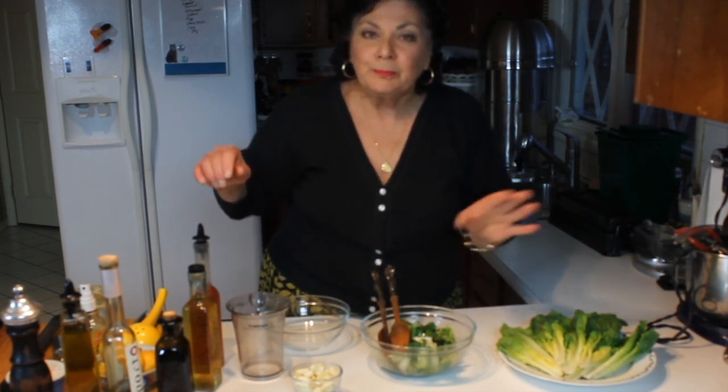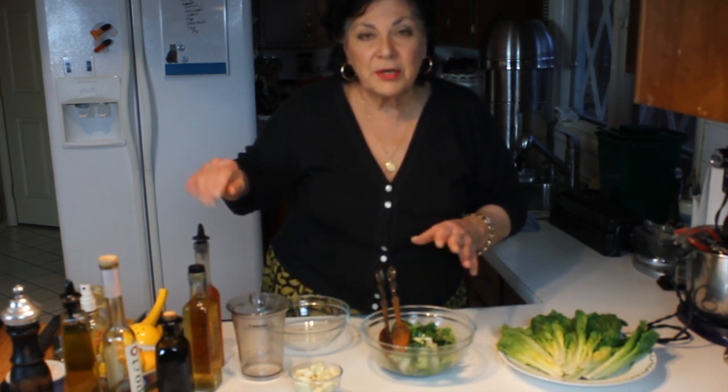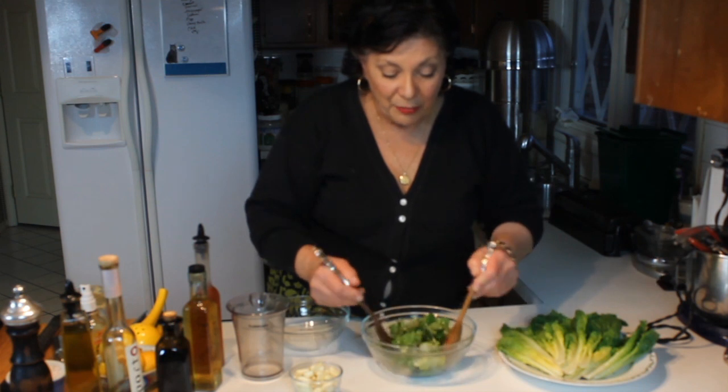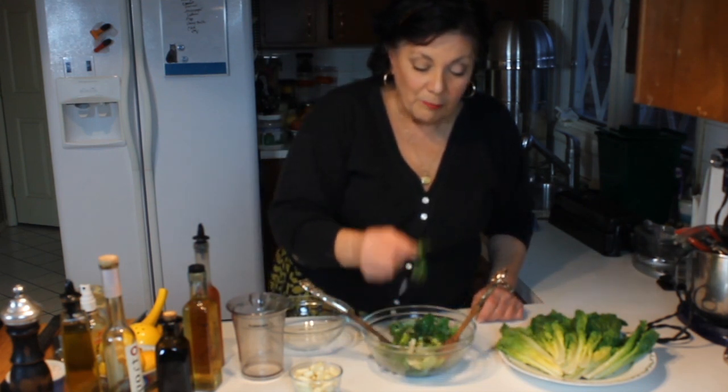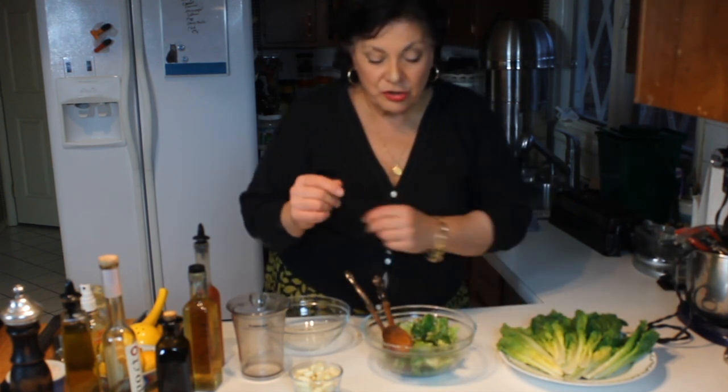The basic ratio I like is 3 to 1 — three parts extra virgin olive oil, or some kind of oil depending on the dressing, and one part acid, whether that be a combination of vinegars, lemon, or the lemon and Bragg's. The Bragg's lemon and olive oil is also good on vegetables.